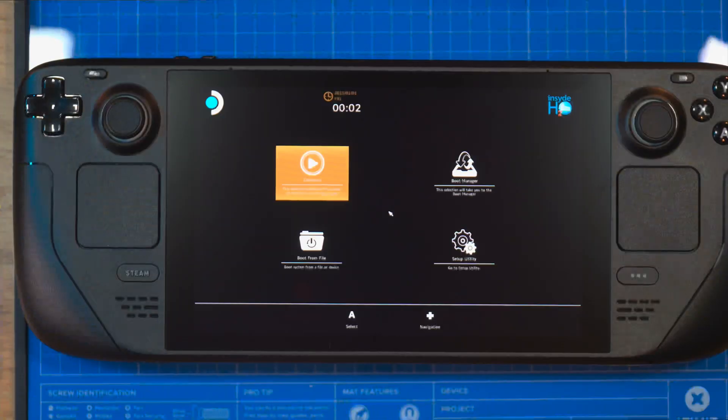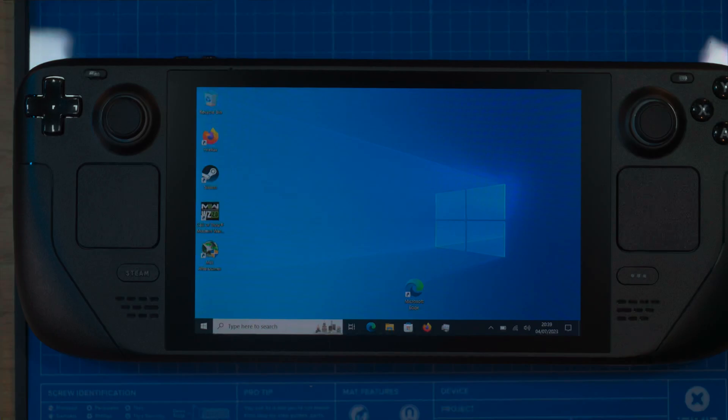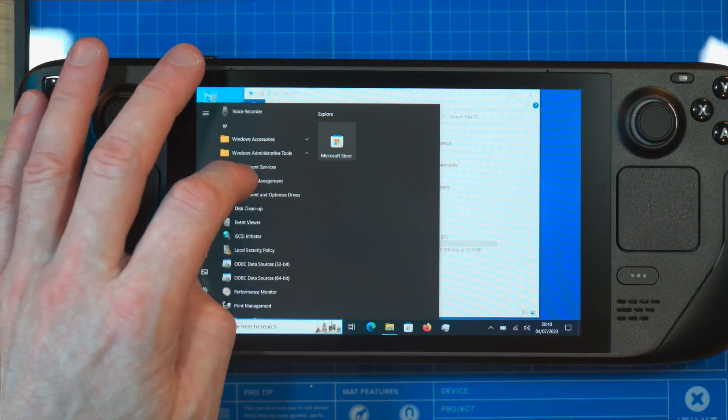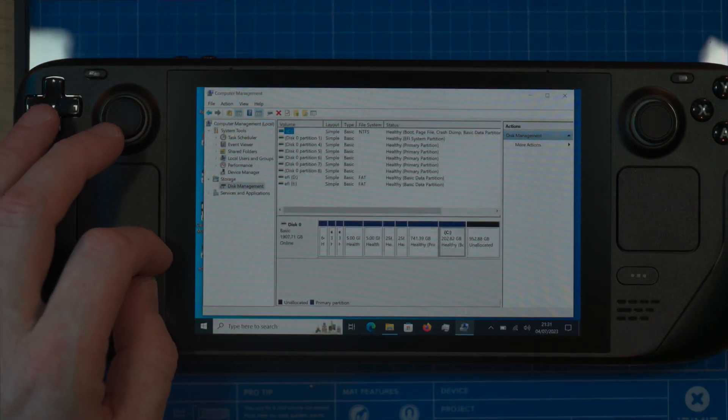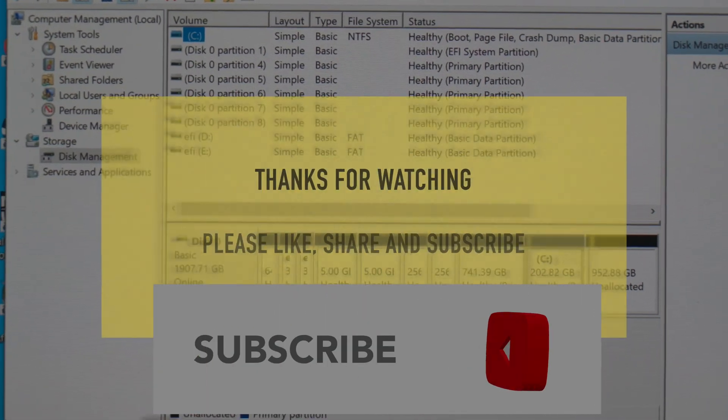So now it's all back together, we can put our microSD card back in and then boot back into Windows. We can check and see what the drive size is, to make sure it's reading the drive at full size. We'll check this in the Disk Management tool, and as we can see it's 1907 Gigabytes, which is the 2TB drive.